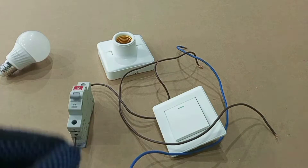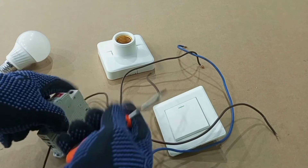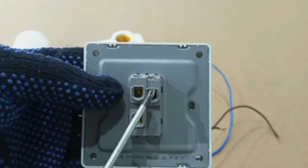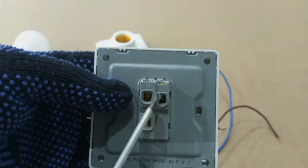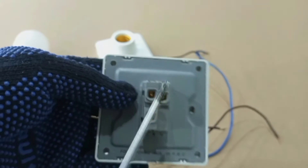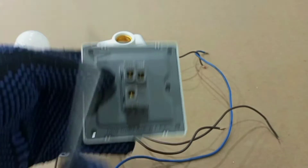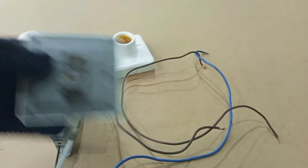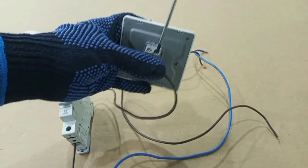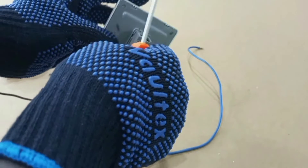Let's start by connecting our switch and then look at how to properly connect the lamp holder. Our feed goes to the terminal marked L, and our switch wire goes to the terminal marked L1. In this connection we are using only this switch to control the lamp, so we are not going to connect L2. So from breaker to L, and then this is our switch wire that goes to L1.